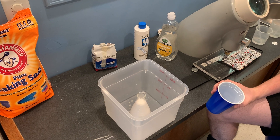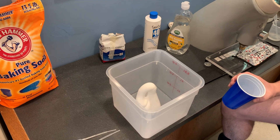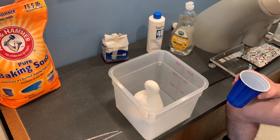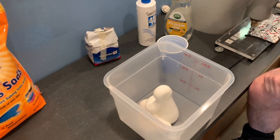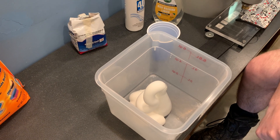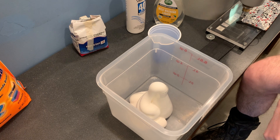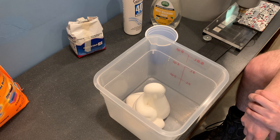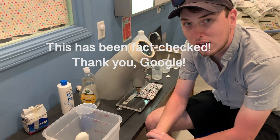Here it comes! Now we can see why it's called elephant toothpaste — it kind of does look like toothpaste coming out of a tube, but a big fat tube of toothpaste. You think that's enough to brush an elephant's teeth? Elephant teeth are actually all molars, just like the backs of our mouths, because all they eat is leaves.